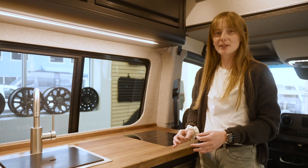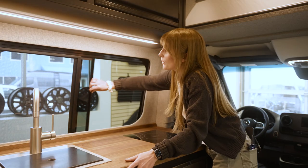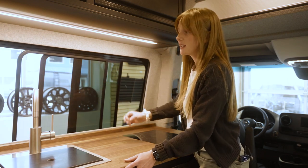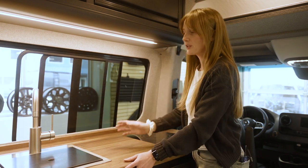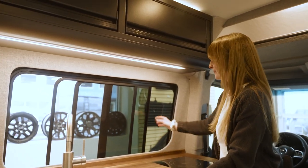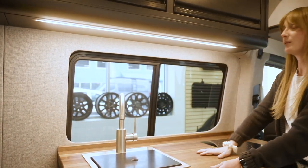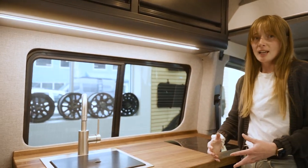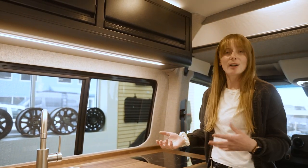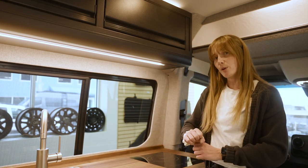My favorite choice of window is from AM Auto. It's going to be a slider style, so not only can we take the window back, but we can also take the screen all the way back. This allows a full pass-through, so if you need to pass some drinks out the window, totally possible in this van. Another great feature of these windows is that they're much harder to break into. There's no access from the outside to pop it open.